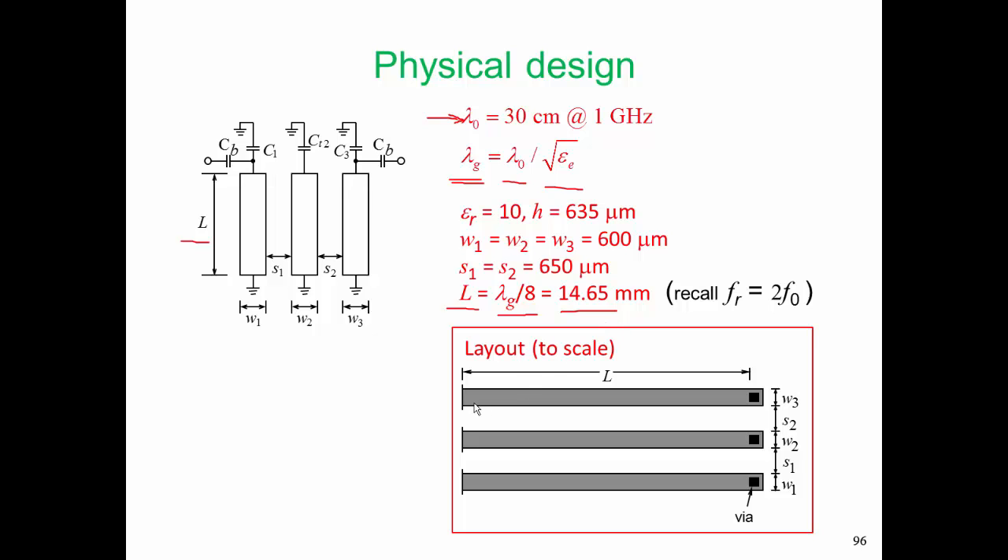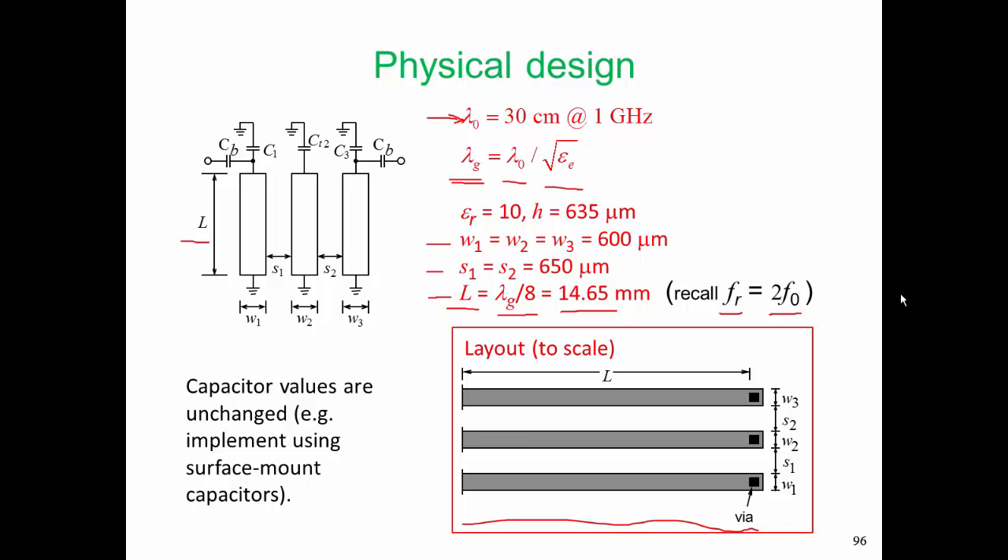Recall that this stub is resonant at a frequency FR, which is twice our operating frequency. FR is called our commensurate frequency — it was a design choice. There are a few things that could be wrong here, and we will catch those in our detailed microwave and EM simulation and see if we need to adjust them. But we have in the back of our mind that maybe we don't have to adjust them, because we're going to have capacitor values which we know we will have to tune on the bench anyway. These capacitor values are typically implemented using surface mount capacitors, or if we're at high enough frequency — above 10 GHz or so — perhaps we could use gap capacitors.